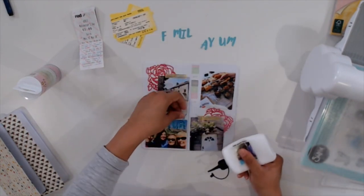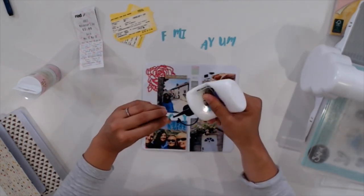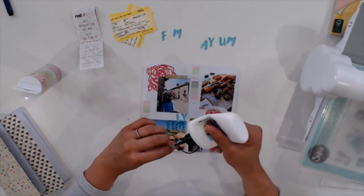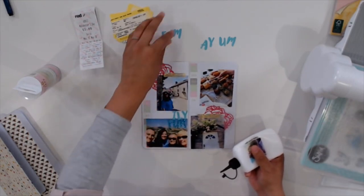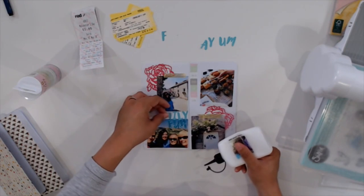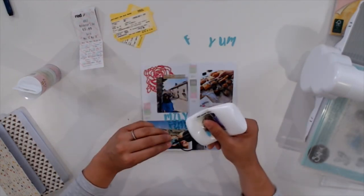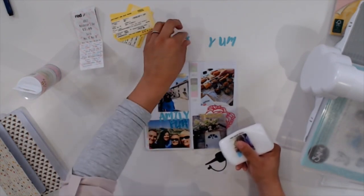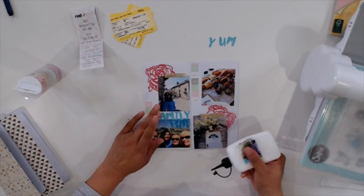Now I'm just gluing down my little letters with liquid adhesive — this is Cosmic Shimmer acrylic glue, which I'll have linked below. It's one of my favorites; I love the consistency, the dry time, and the fine tip on the bottle. If you have a moment, I would love to know what your favorite adhesive is. As crafters we all have our favorites, so let me know your go-to adhesive that never lets you down.